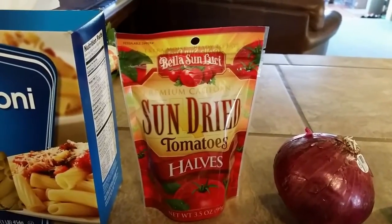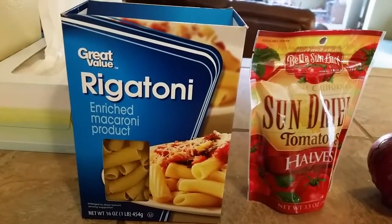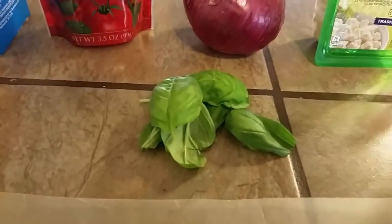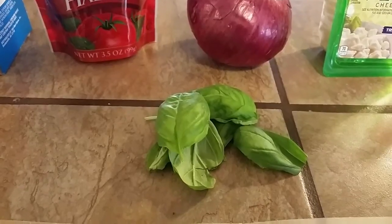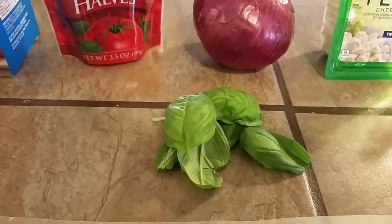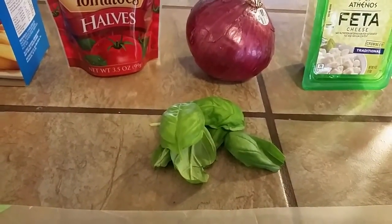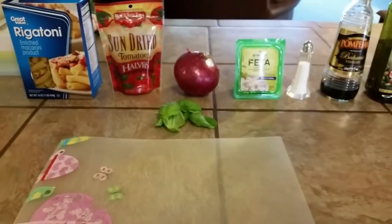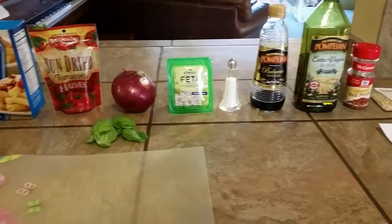We're going to use 10 sun-dried tomatoes, chop them up, and of course we'll need the rigatoni. One of the best ingredients here: six large basil leaves. We're going to slice those crosswise into thin strips and save the extra for garnish. That smells really good because it came fresh out of our garden. So there you have it — those are our ingredients. I'm going to turn the camera back around and we will get to cooking.